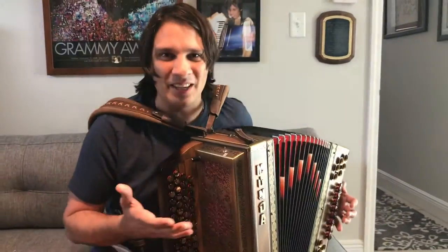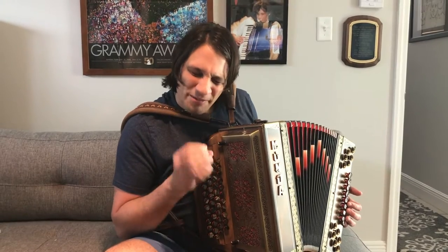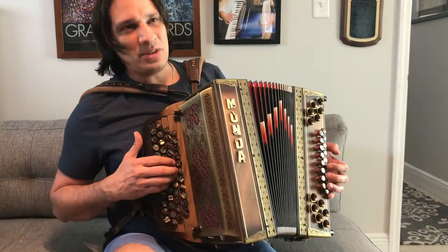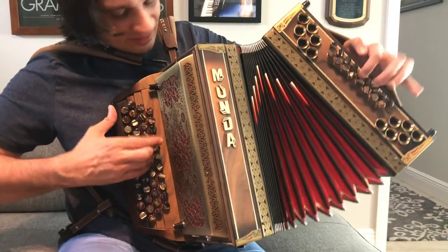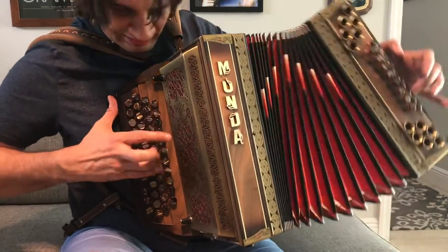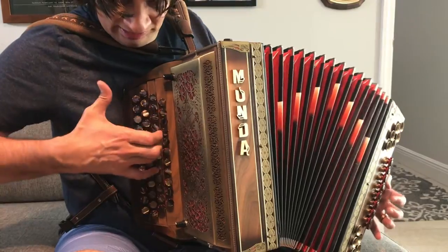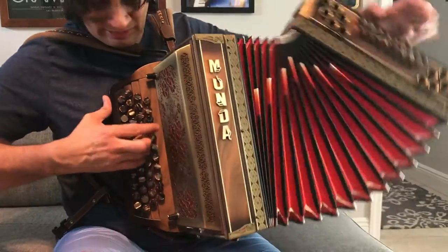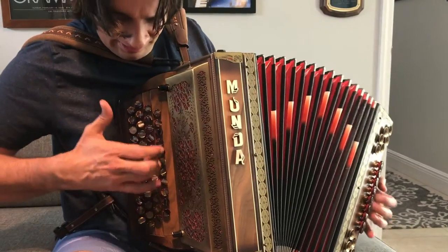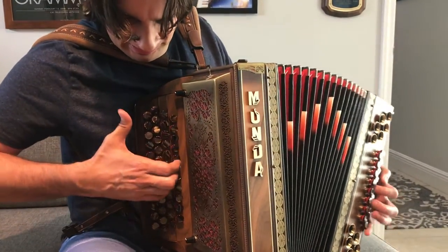Now, there is a little bit of sloppiness in there. So when I'm playing, I want to make sure I'm keeping the tempo steady. Don't stop for the mistakes, but notice when the fingers get a little bit less than accurate — that's where we want to concentrate a little further in, maybe slow the tempo down again.